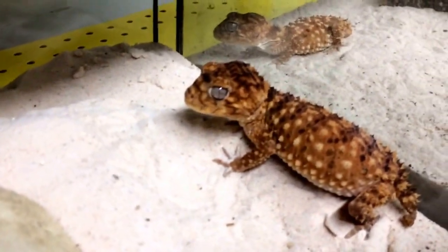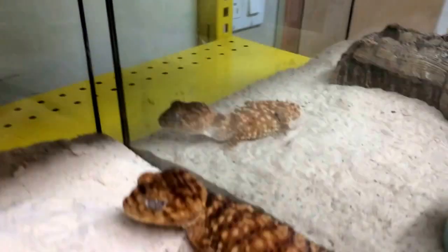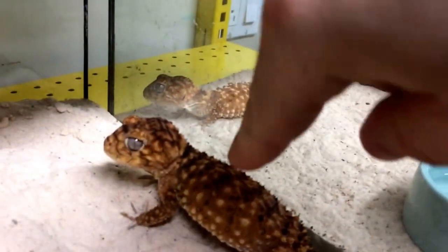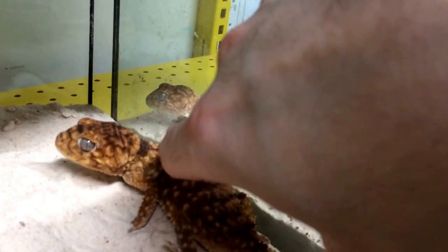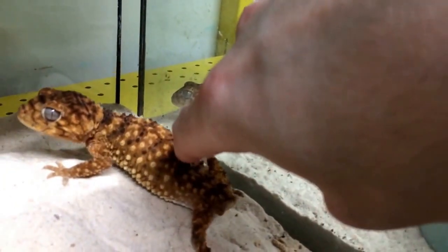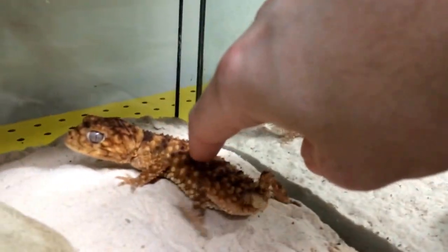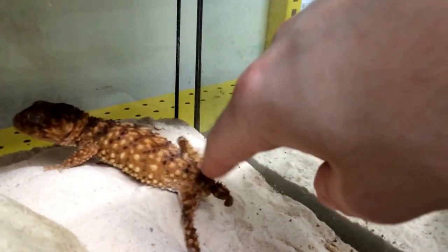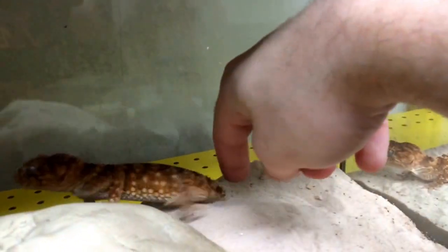These guys are also known as the bulldogs of the gecko world. Let's see if I can get her to demonstrate that — hopefully I don't take a bite. She's actually pretty calm, but you can see her wagging her tail now. She's really not happy, though she's not making any noise. But these guys obviously do not like to be handled.